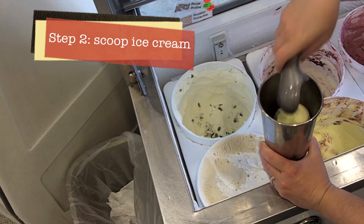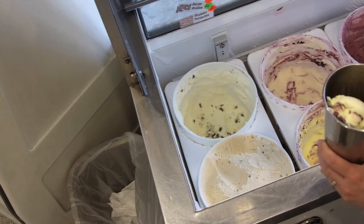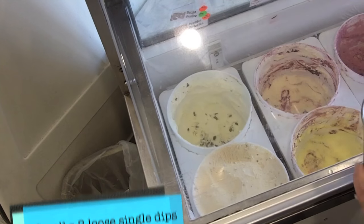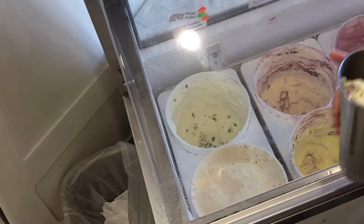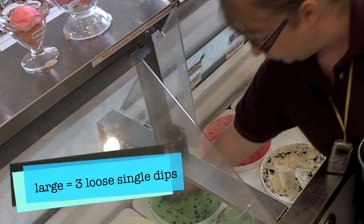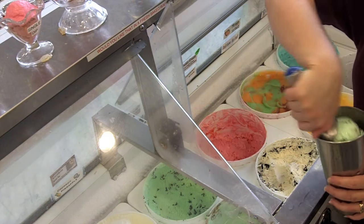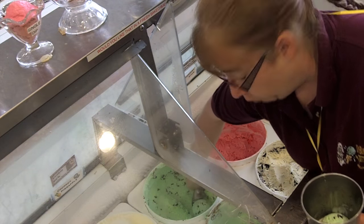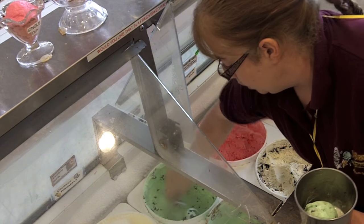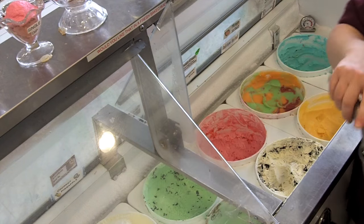For a small shake, do two single dips of ice cream — it'll look like three but it's really two, because we don't want it so hard-packed that when we put it on the shake machine it spins out all the shaking. For a large shake, do about three single dips, loose, so it'll be about four. Drop it in carefully so the milk doesn't come splashing out — three dips, then add a little extra for good measure.